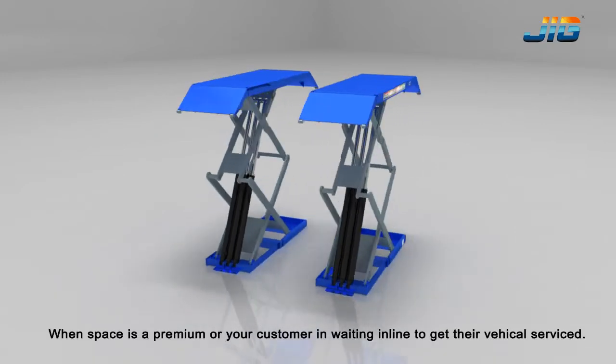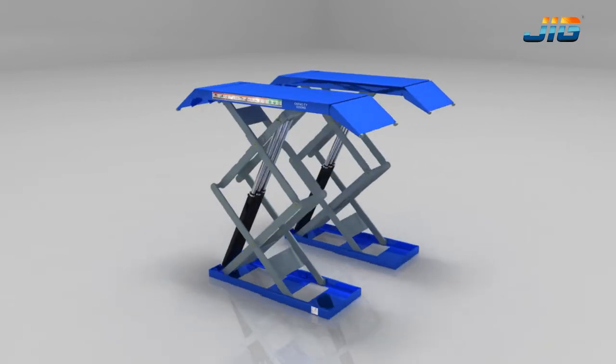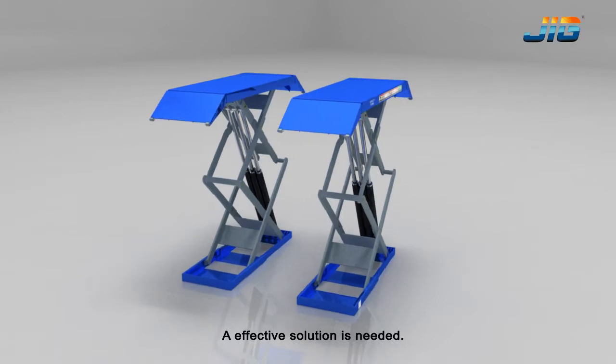When space is a premium or your customer is waiting in line to get their vehicle serviced, an effective solution is needed.